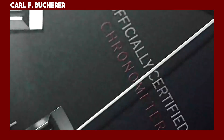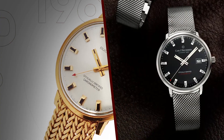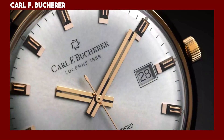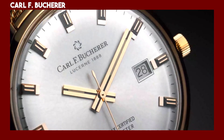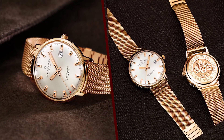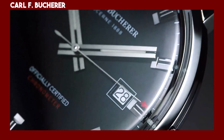The watches are inspired by the Karalev Butcher CFB1960, which was released in 1960. The original watch was a manual winding chronometer with a 39mm case and a domed sapphire crystal. The new watches are faithful to the original design, but have been updated with modern materials and finishes.